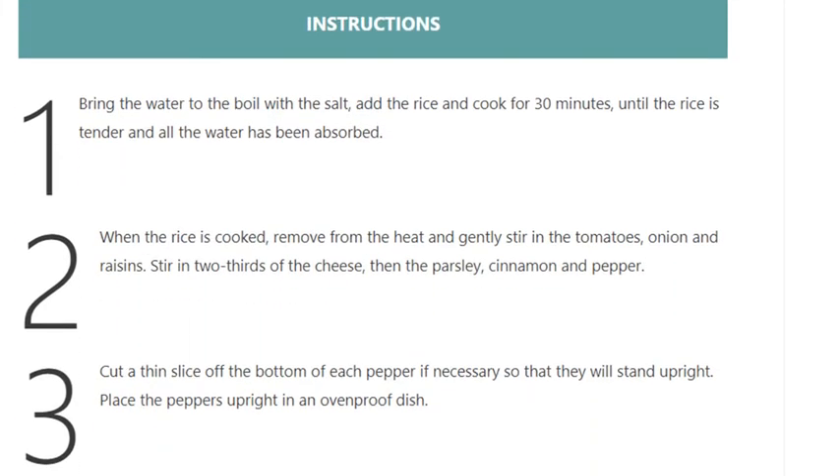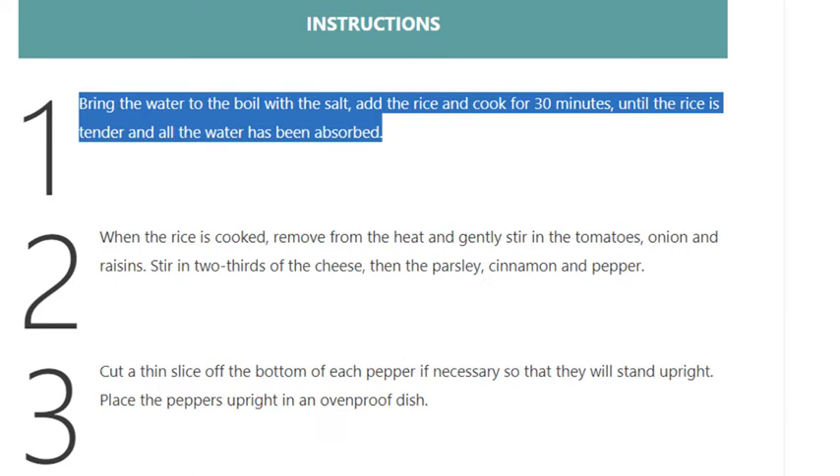Step 1: Bring the water to the boil with the salt, add the rice and cook for 30 minutes, until the rice is tender and all the water has been absorbed.